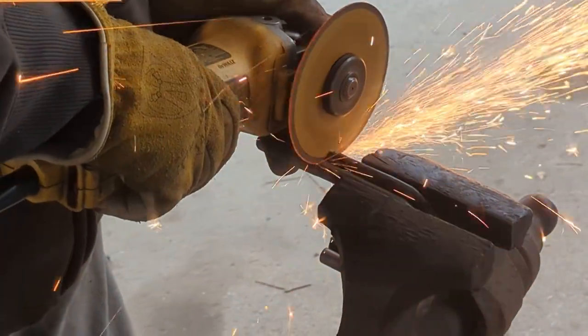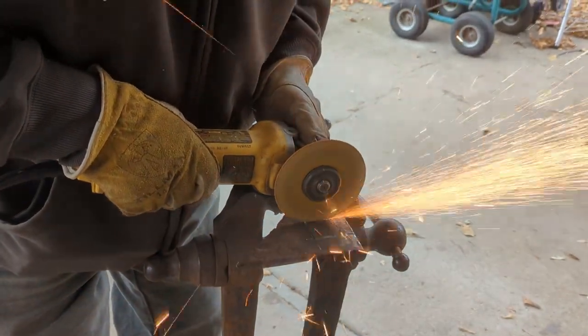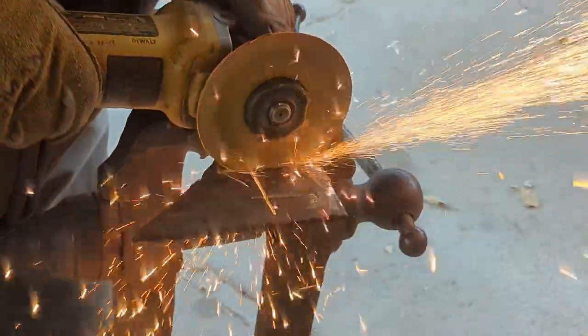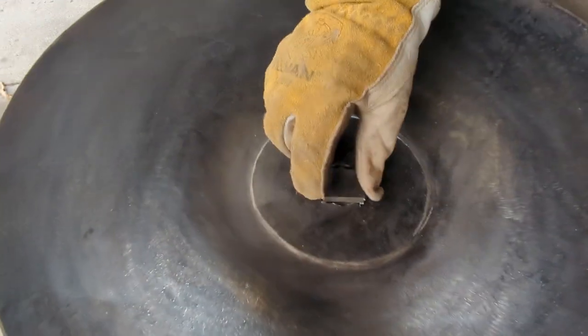Then we welded the U-bolts onto the side. For the middle to be filled, we used some leftover scrap metal my dad had. He cut out a chunk to fit into the middle of the disc and then we welded it in to fill the holes.